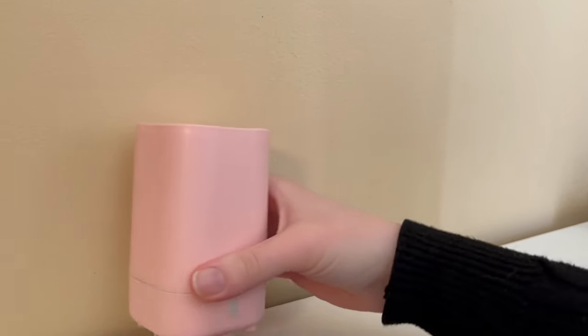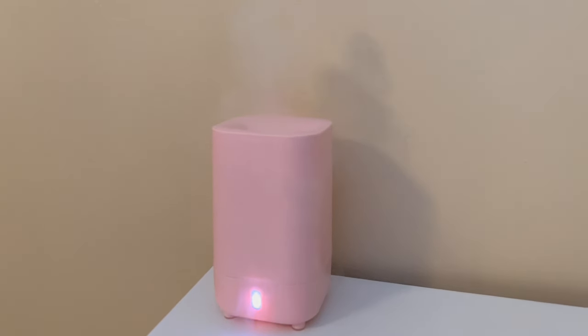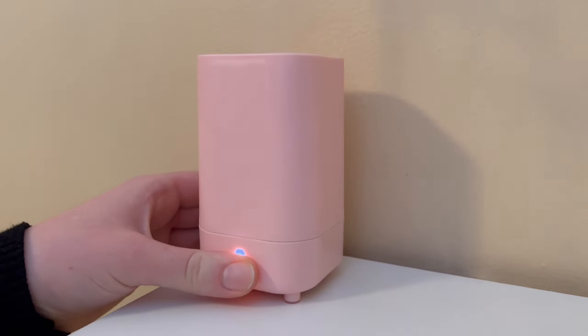Now plug it in and run it for 30 minutes. This is why we only use a small amount of vinegar — running more through the diffuser is going to make your house smell like a fish and chip shop.